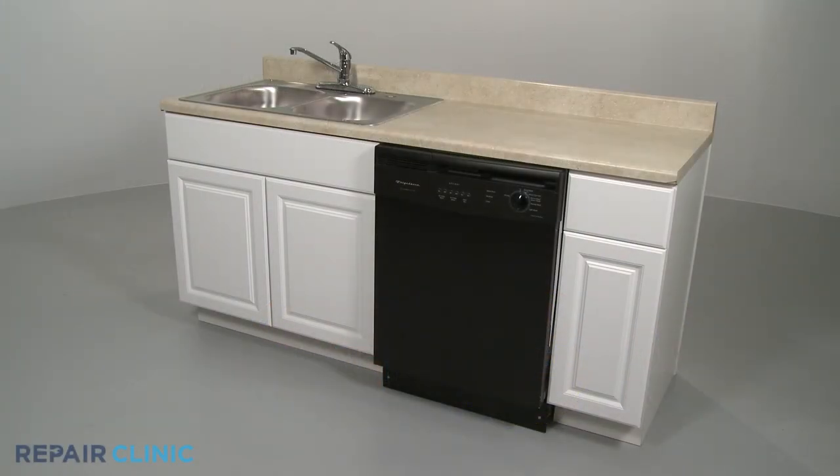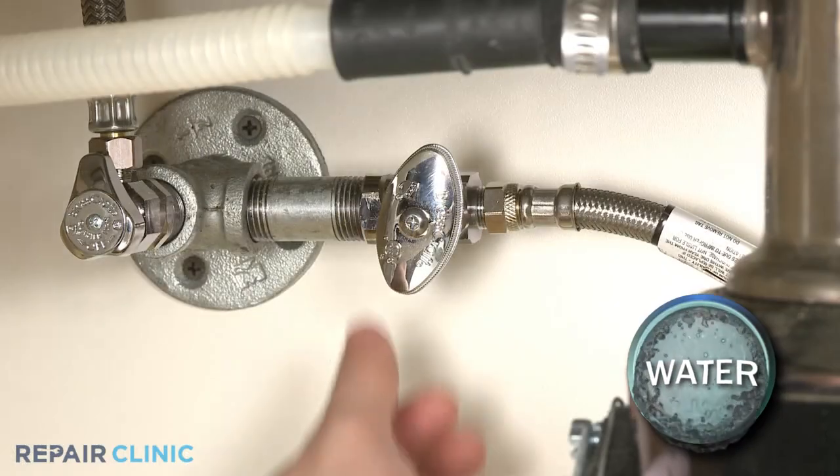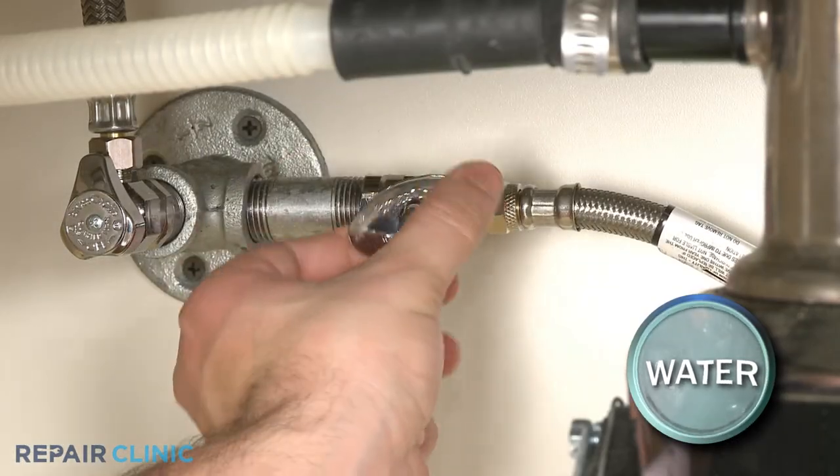Some repairs or maintenance will require you to remove your dishwasher from the cabinet. To do this, turn off the power supply to your dishwasher and shut off the water supply valve.